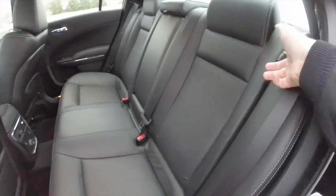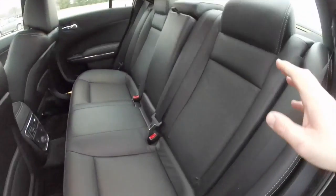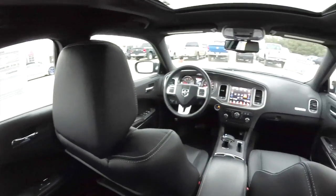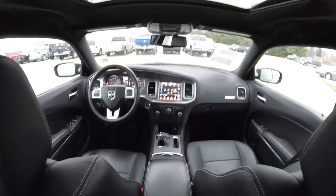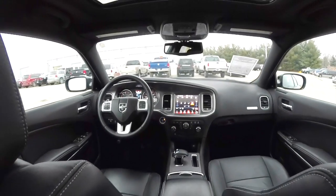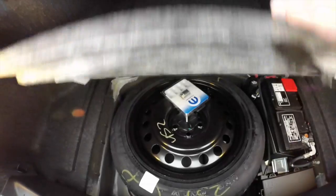To fold the seat down, locate the tether in the seat back. Taking a look at the luggage area — it's very nice and spacious, and illuminated on both sides. Underneath the mat you have your spare tire.